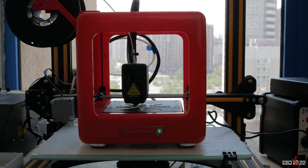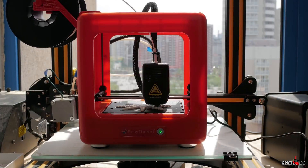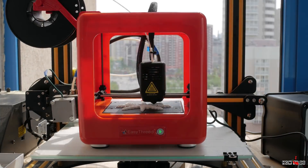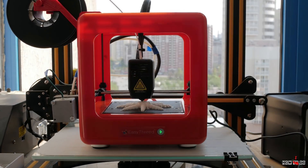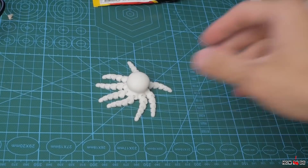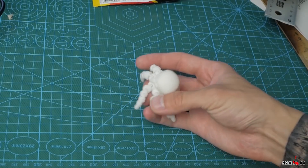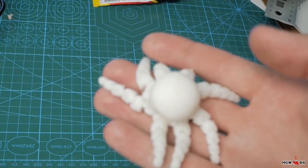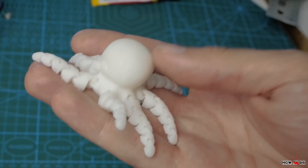After heating it starts working. Right there you can see the E3D Nano standing on the heating bed of my CR-10. Also have to notice the very quiet work compared to a bigger printer. After a few hours I got this little octopus. In my opinion the quality is very good. Keep in mind that you have this result straight out of the box and with the simplest slicing software I've ever seen.